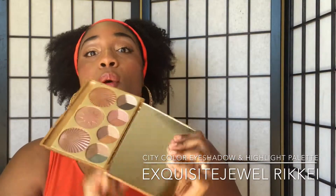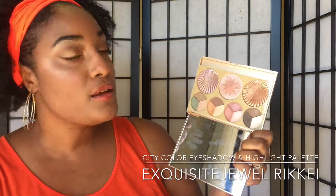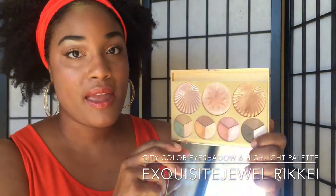Let's open this bad boy up. Look at those beautiful colors right there. I'm going to put it closer so that you can see the palette — you may not be able to see my face right now, but that's okay.